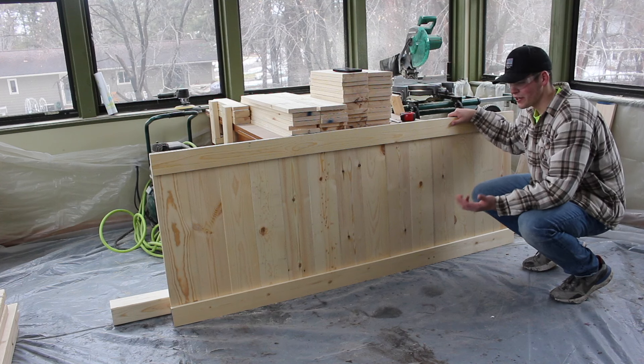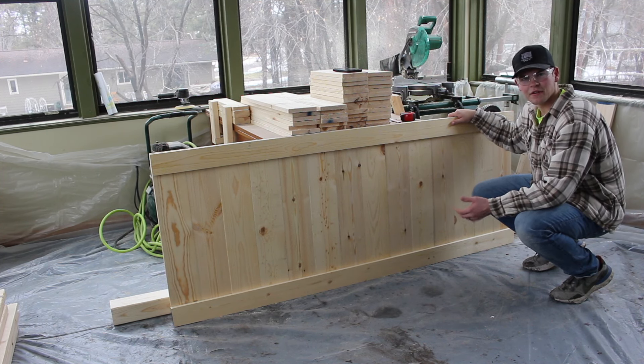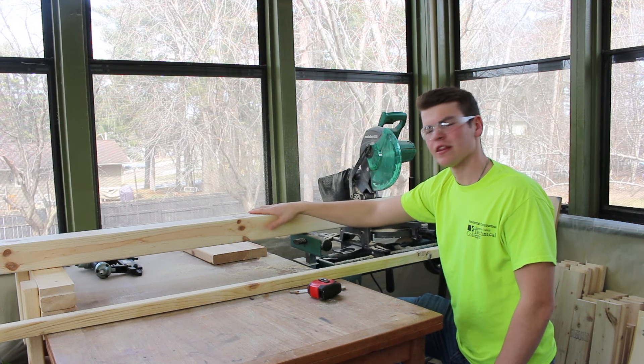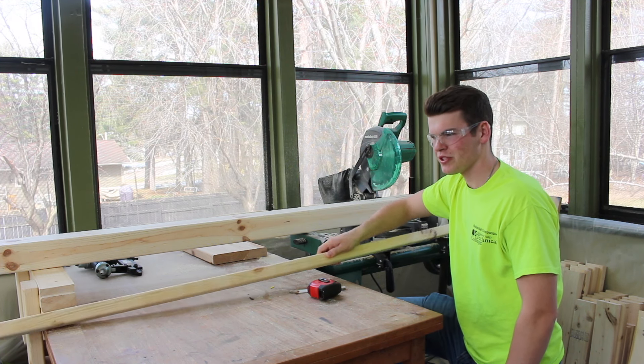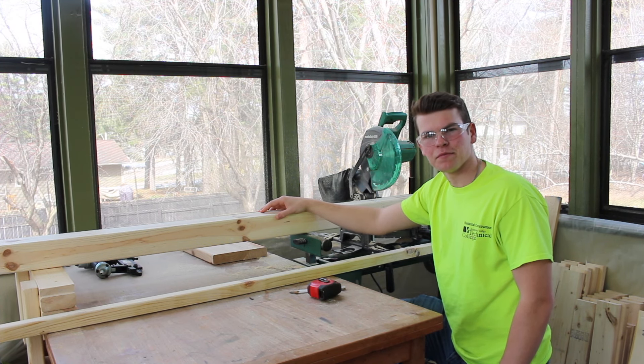Here is the backdrop of the headboard. You'll do the same exact thing for the footboard using the 15-inch 1x6's. We're going to skip ahead to the 4x4 side posts — we're going to cut the 4x4 and the 2x2's, attach them together, and make the feet for the headboard and footboard.